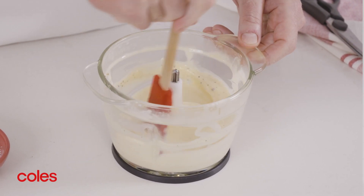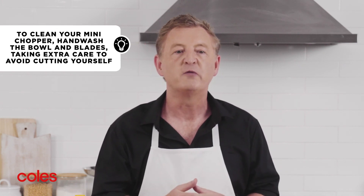Another great thing about this mini chopper is that the bowl is made of glass, so it's easy to clean. Just wash the bowl and stainless steel blade in soapy water and then dry before storing. Remember to be extra careful when washing because these blades are really sharp.